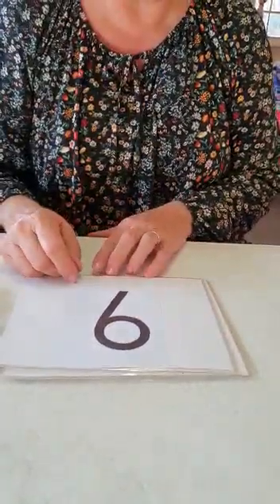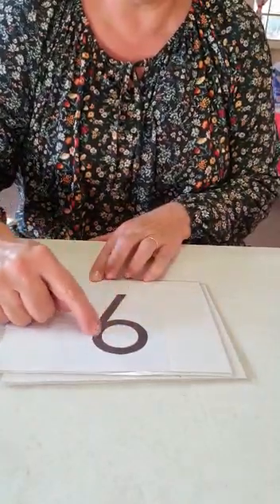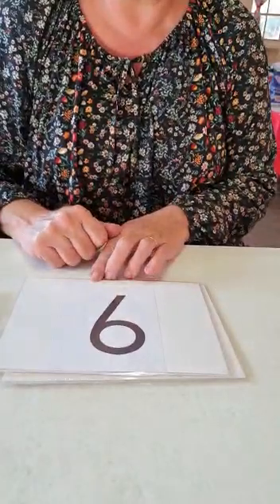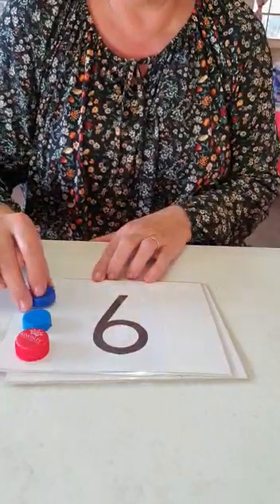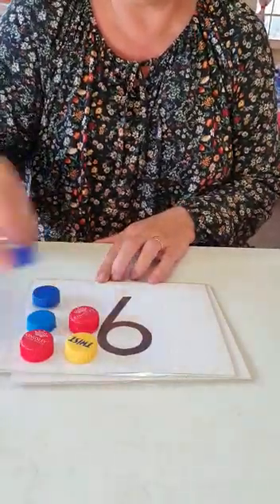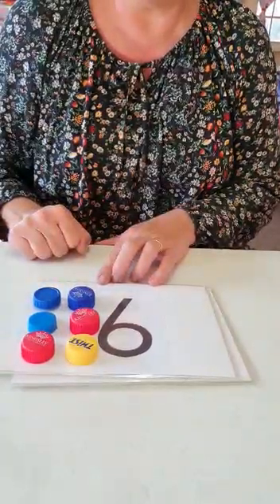You all know this number — number six. Start at the top. Trace with your finger on your own card. Number six. Let's go: one, two, three, four, five, six. Got it? Well done!